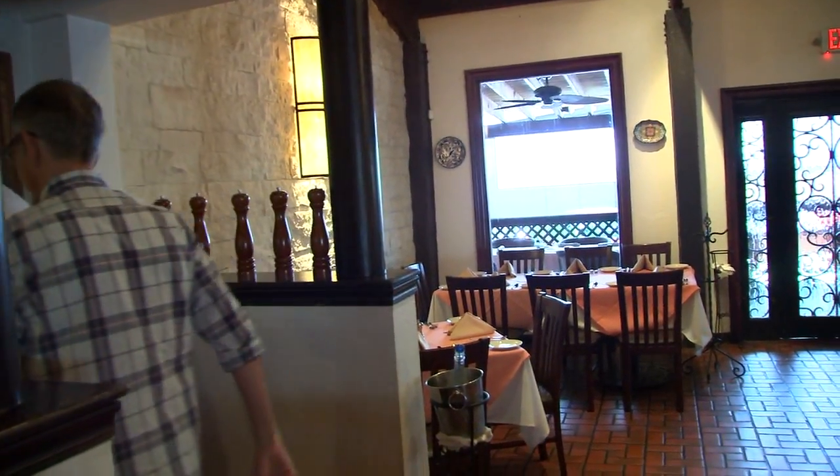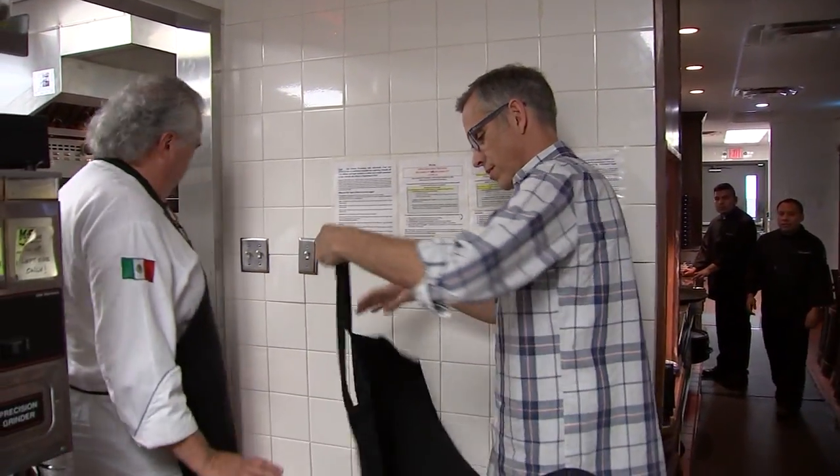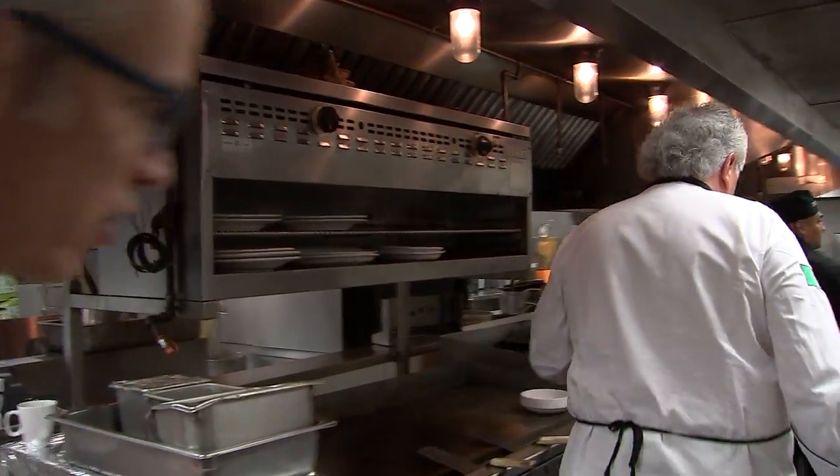All right, this way. Well, first things first, you need to wear an apron. I've got to be official. You've got to be official. This is my favorite part. Let's go to the crab.